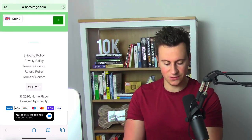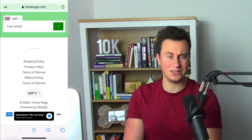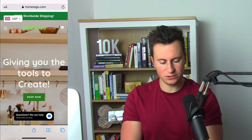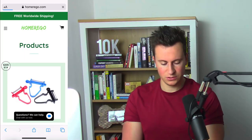Their footer has all the expected links you'd expect to see. They still have the 'powered by Shopify' message — I would remove this and try to make the footer look more professional, perhaps incorporating your logo. The footer isn't a huge deal though. Moving to the menu, the currency converter overlaps the search bar, which again looks a bit unprofessional from a customer's point of view.